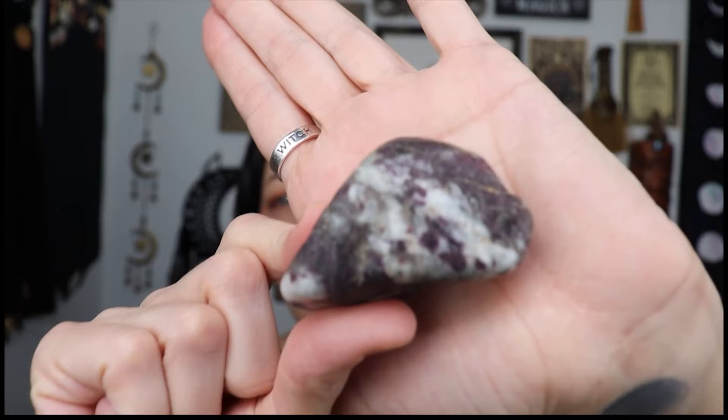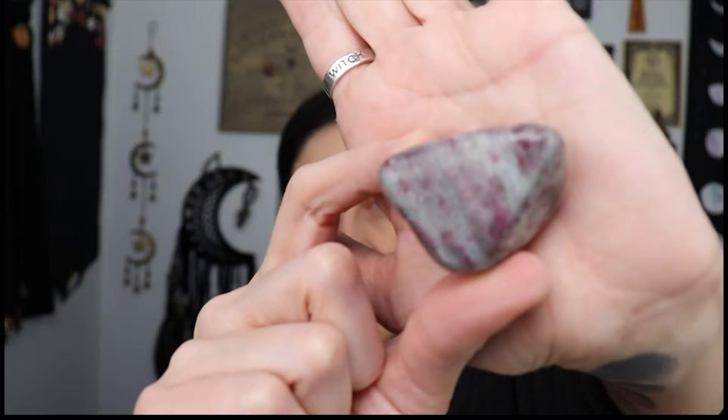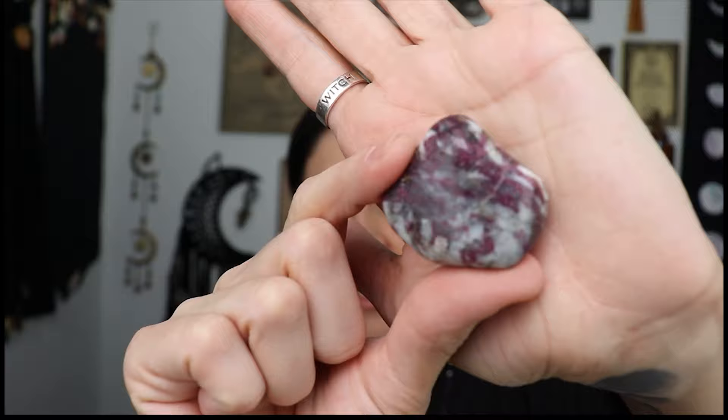Oh these are big — they're big ones! So rubelite in matrix — there are different color combos, some with a lighter matrix and some with a darker one. Very nice — these are big chunks. I have a big bag full of these, so these will be in my shop as soon as I take some photos.